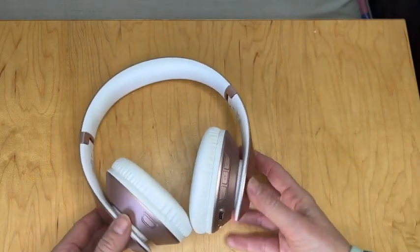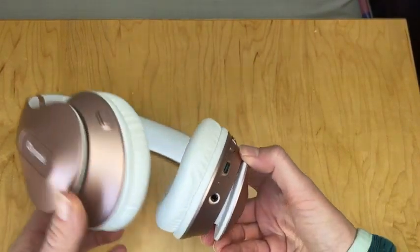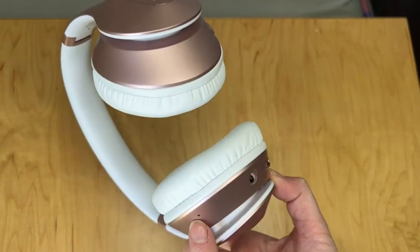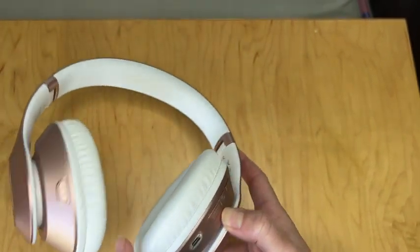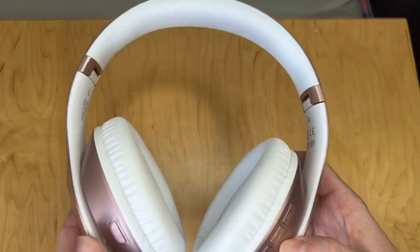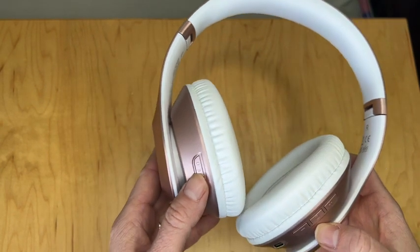And since we are right here, you can kind of see all the different stuff. Here's one of the little outlets. This right here is the microphone, all the way over here. And here's where you put the charger. Here's the volume, and here is the EQ mode button.